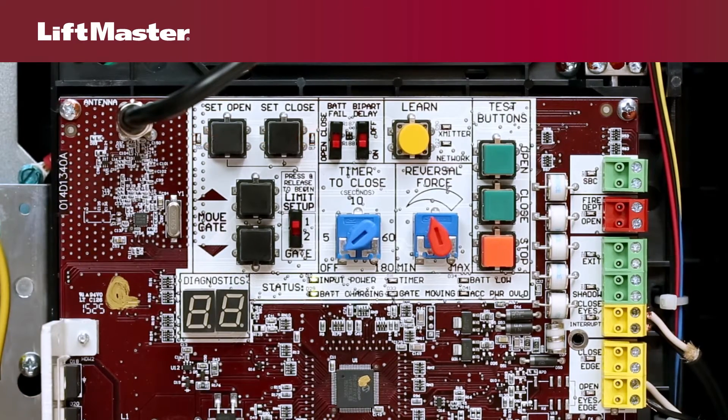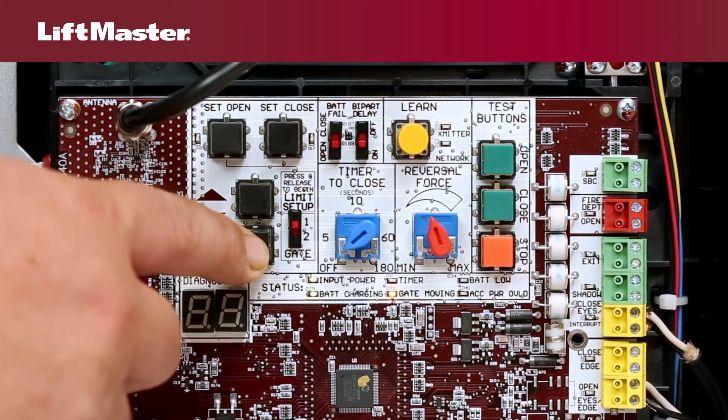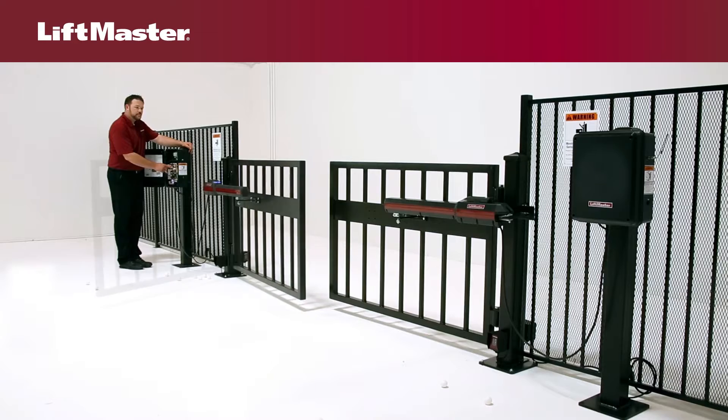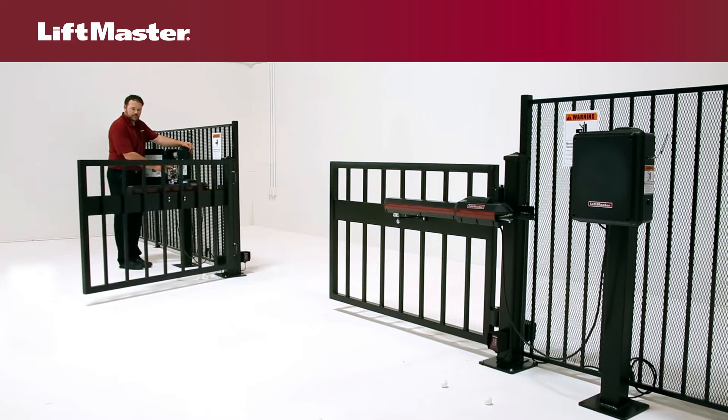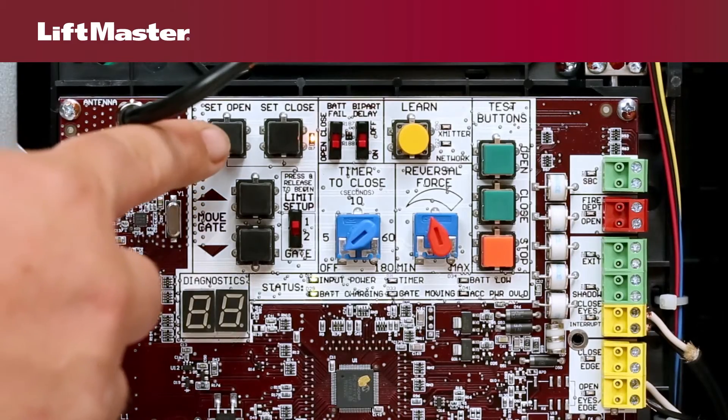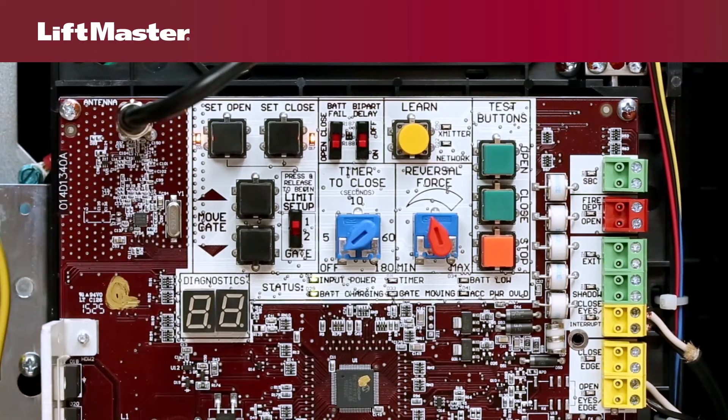To set the open limit, press and hold the appropriate move gate button until the gate is in the desired open position, then release. Use the other move gate button to adjust the position if needed. Press and release the set open button to set the open limit. The set open LED is now solid.